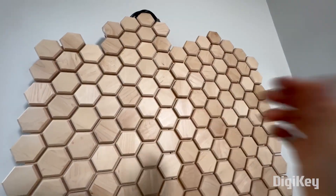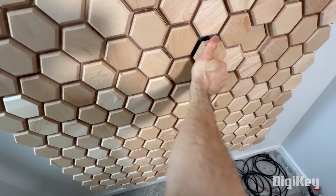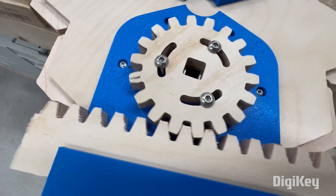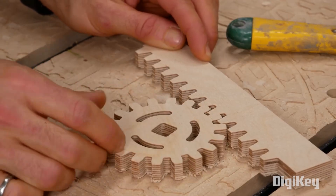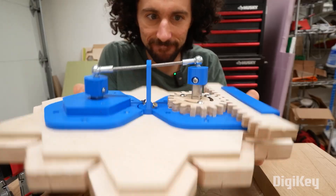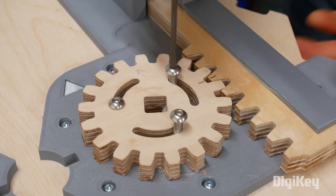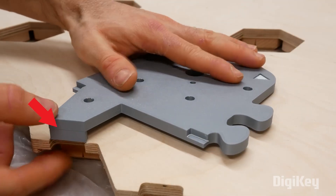Instead, he built this wall of wooden hexagons. Most of the hexagons would be fixed in place, but there are a few strategically placed ones that would move — they would push in, pop out, rotate, slide, and more. This is also his first deep dive into mechanical engineering, but he was coached through the process by his maker pal Enginesi. The mechanisms are supported on the backside by 3D printed parts that would sometimes guide CNC-cut wooden mechanisms, or sometimes be the mechanical parts themselves.